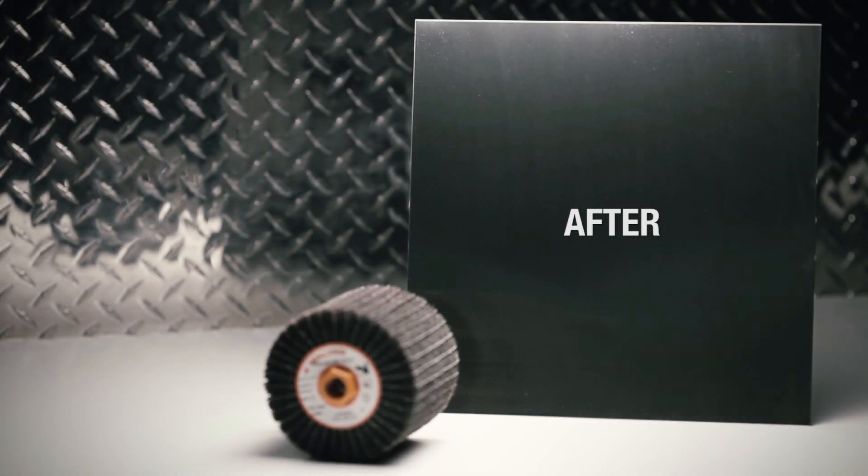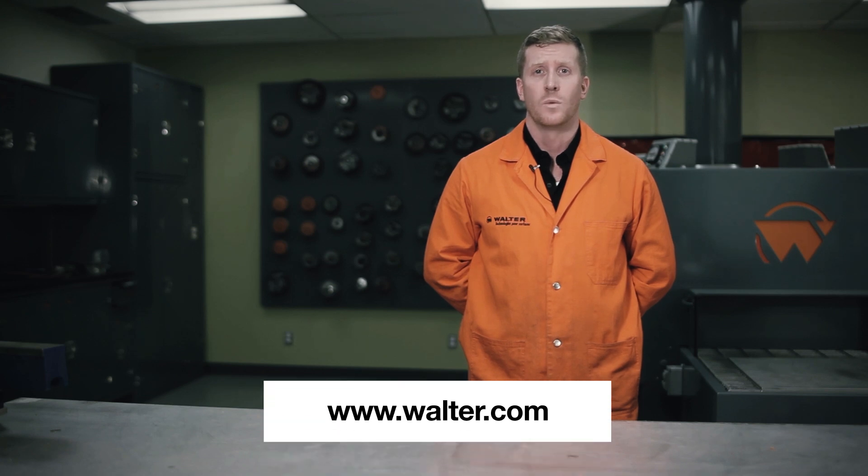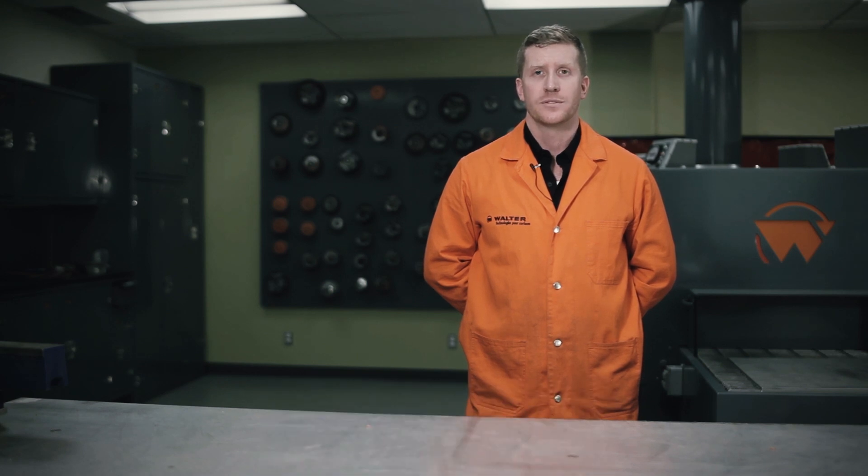As you can see, finishing can be that easy. Come visit us at Walter.com and look for the Walter Academy to find great tutorials. Thank you.